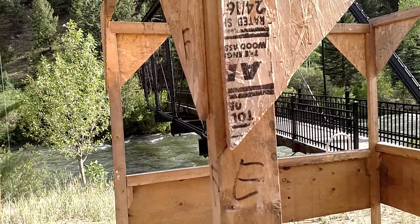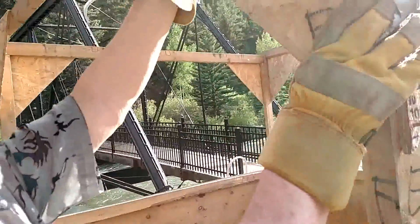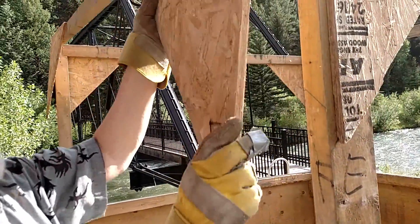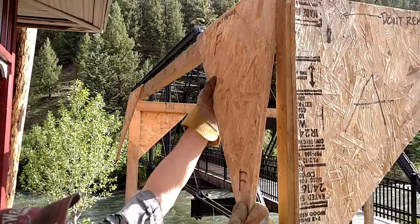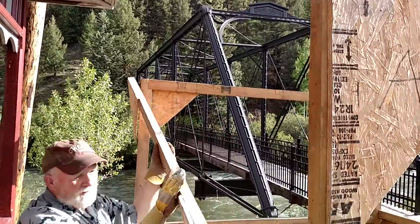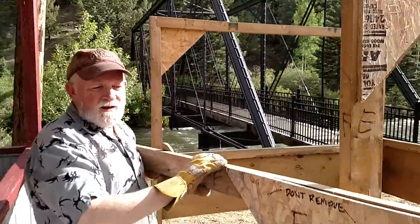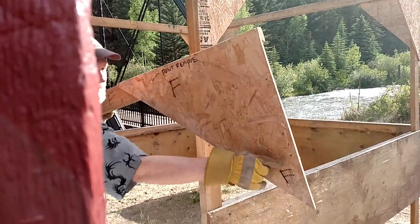It still fit together. Now I've got this loose already, so it should just come right off. Notice it's notched, so it fits on top of the 2x4. There were two screws in the triangular piece, here and here.